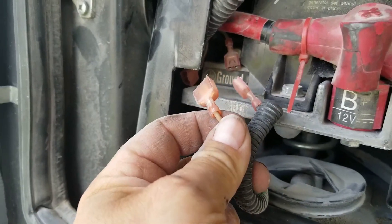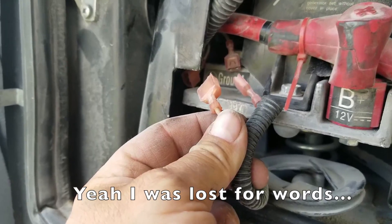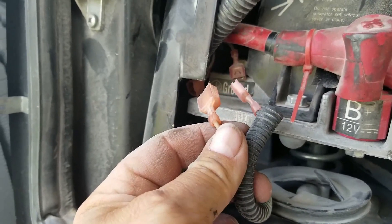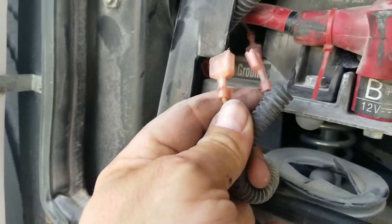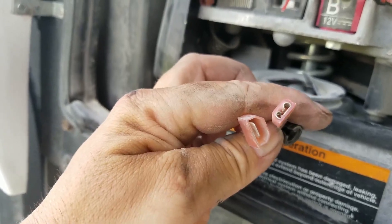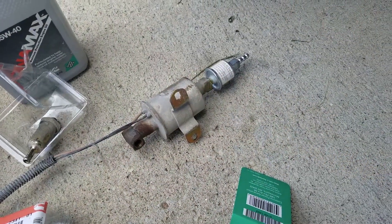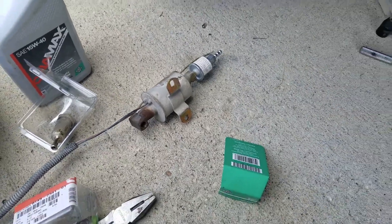Make sure when you disconnect these two wires — positive and negative — you mark them significantly so that you know to put them back on the right way. That is very important. Plus, one's male, one's female, so there's that. The old fuel pump and that filter looks kind of shiny — for the love of God, don't put old parts back on.